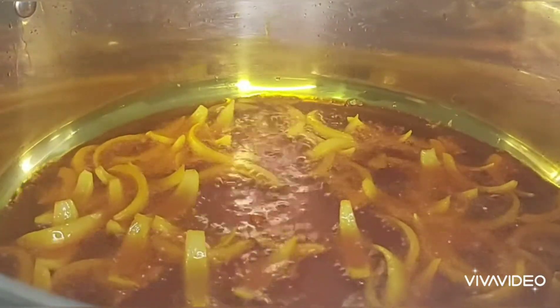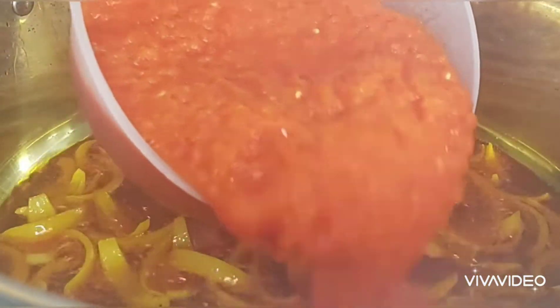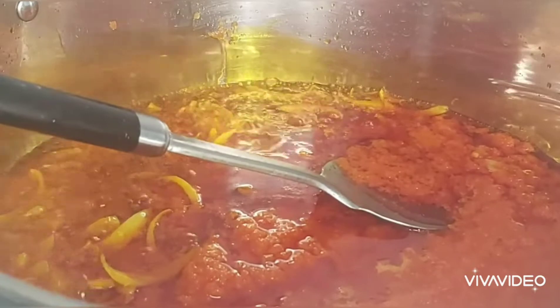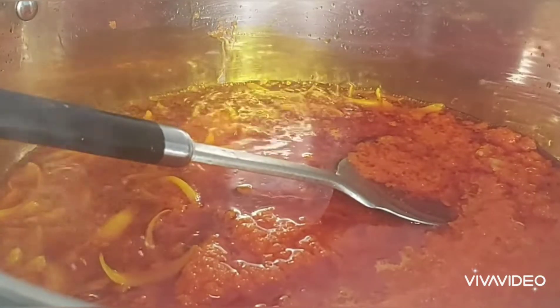Next I'm going to be adding my pepper — my big pepper, my scotch bonnet pepper, and my onion. I ground and blended them together. I just added it to the red oil here with the onion, as you can see on the screen. I'm going to mix them together.